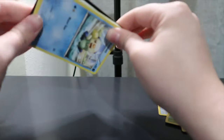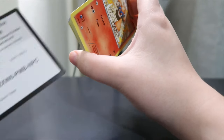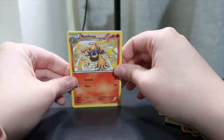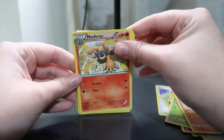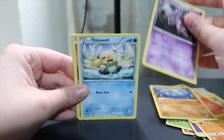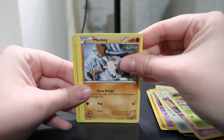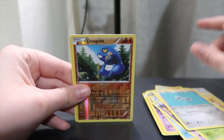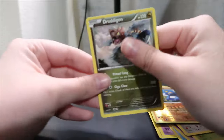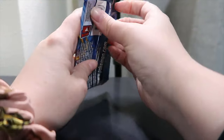Oh, my boy Oshawott right off the bat. Do y'all use these online code cards? Anyone want these? I don't ever know what they actually do — do you get the same cards online? Maybe y'all can teach me. Alright, we've got Monferno, an Anorith — always thought he was a cutie — Nidorino, Oshawott, Nidoran, Foongus, Mankey, Clank, Croagunk, and just a regular Druddigon. Alright, so we are 0 for 2 right now. That's okay, we got four more.